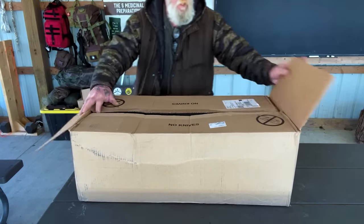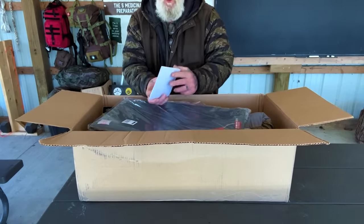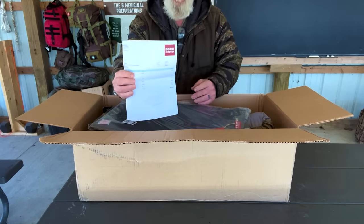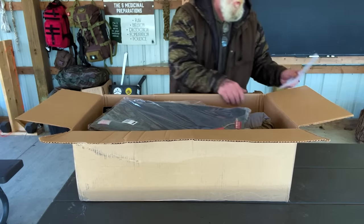Now, there are several different components to this system, and there are different ways you can order it. Right here is my invoice for $519.81. Paid money for this — so we're all clear on that.